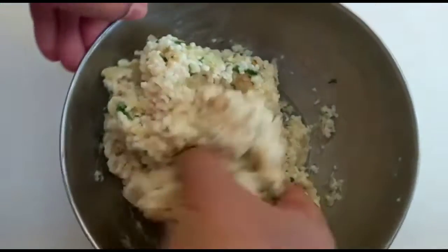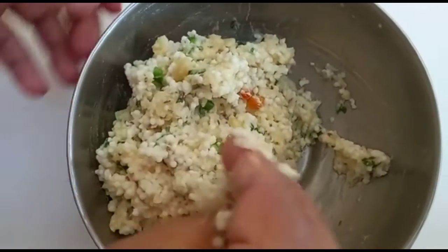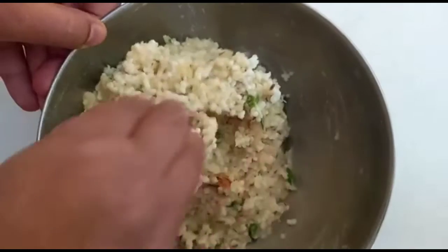We're almost done mixing it. We're going to have to mix it perfectly — you don't want to see a single white part. You're going to have to mix it well so it's perfect.